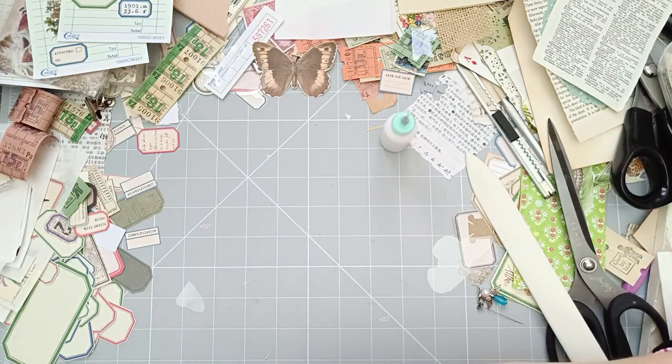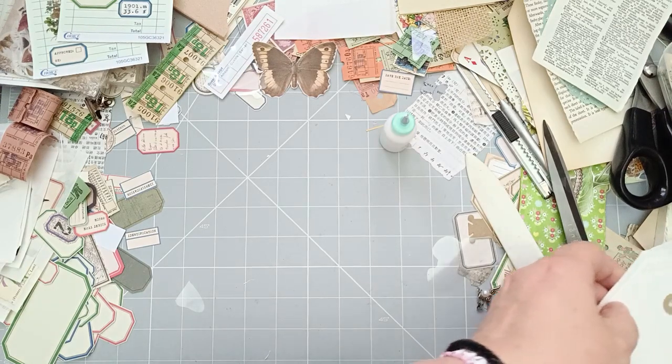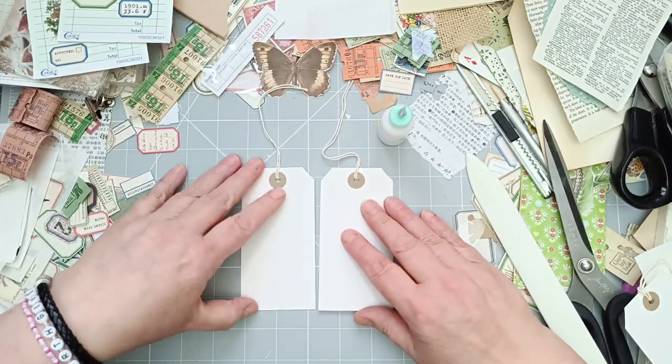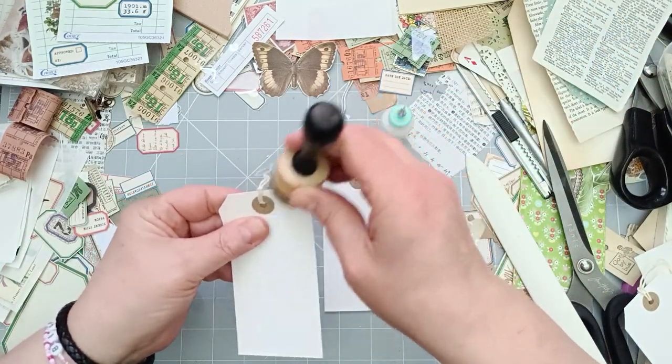I think I want to do a couple of these plain little luggage tags - they are very plain. And I think before I put anything on these, they're going to need a bit of inking around the edges. I'll ink the edges while I tell you the rest of this story.